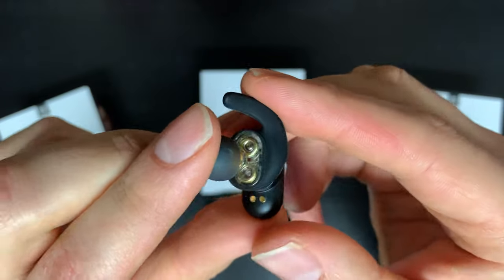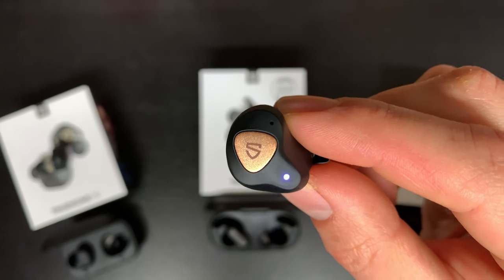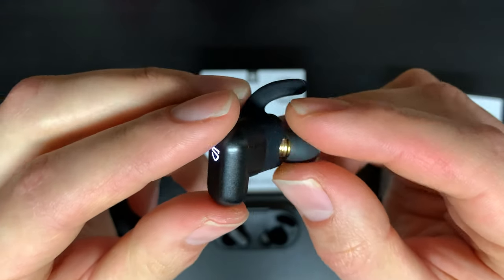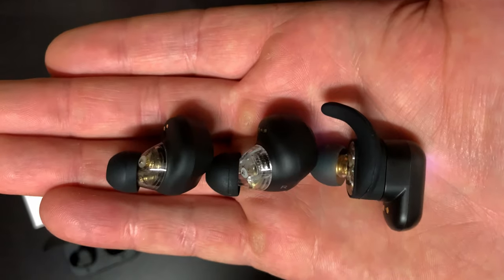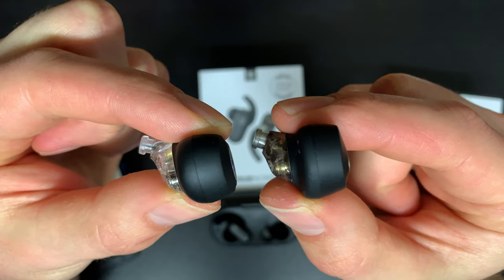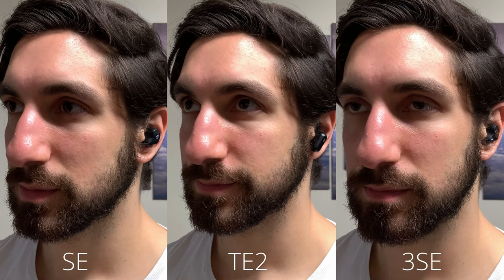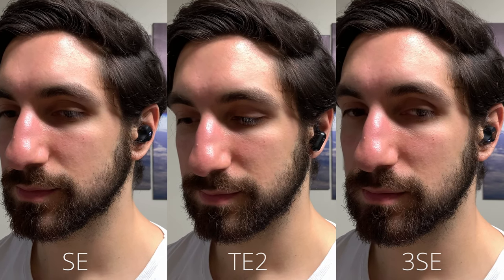On to physical features and design. All the earbuds are rocking that pretty sick open driver design, which I really like. On the 3SE and the SE you've got a grippy matte finish all around the earbud which gives it a nice grip and is easy to handle, compared to the True Engine 2's kind of slippery hard plastic which still feels quite premium. The main difference on the True Engine 2 is the interchangeable wingtips, of which you get three sizes included. This makes the True Engine 2 the largest of the three, followed by the SE, then the 3SE coming in the most compact.